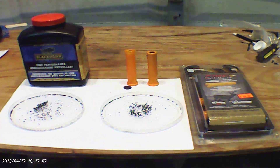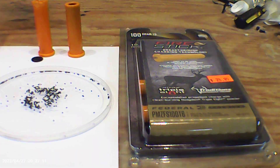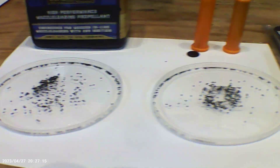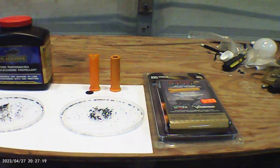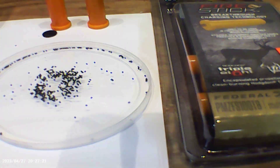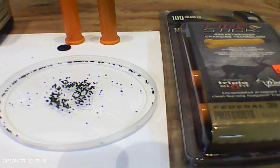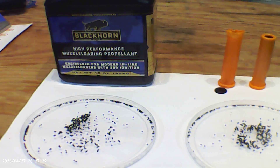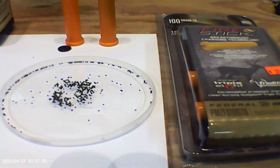So that's my observation — somebody else can compare the two and see what you think, but to me it looks like the same thing or almost exactly the same thing. I think Hodgdon is calling this Triple H propellant. It looks to me like they've just renamed Blackhorn 209 into something different, but it looks to me like it's the same propellant.